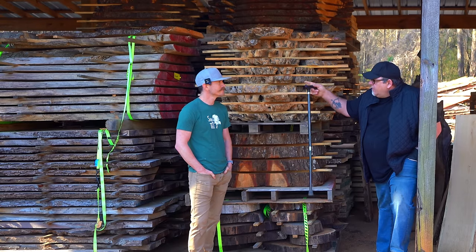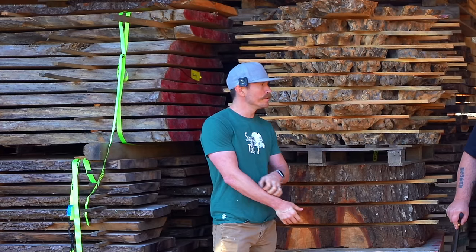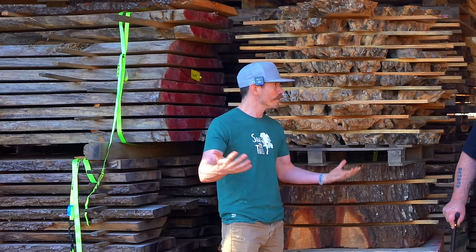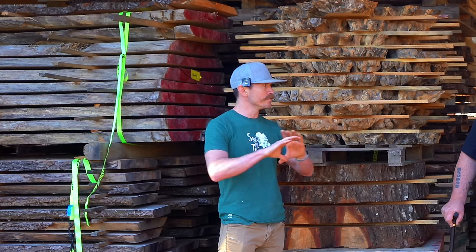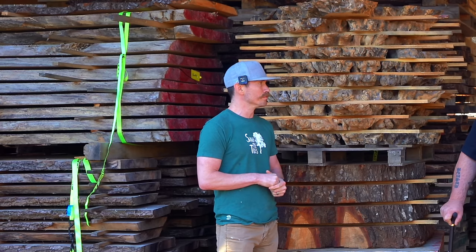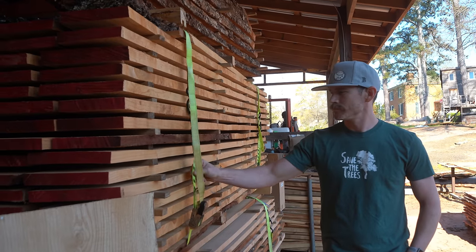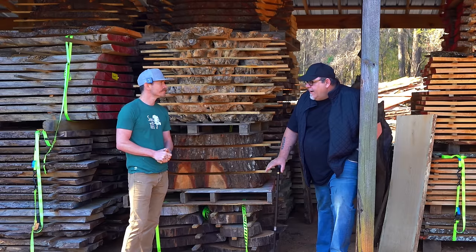Behind you I see a natural-edge slab strapped together with ratchet straps — what's that about? We do strap our lumber down after milling: it lets us move it in one big pack without it falling apart, and it helps keep it flat. And just to give you an idea of how much wood moves — these straps were tight when we banded it together, and now you can see how loose they are because the wood shrinks as it dries.